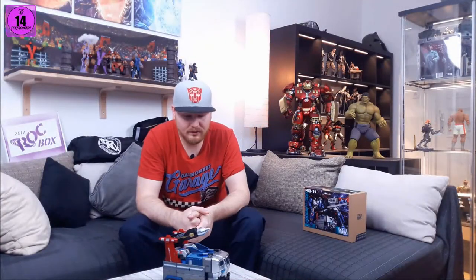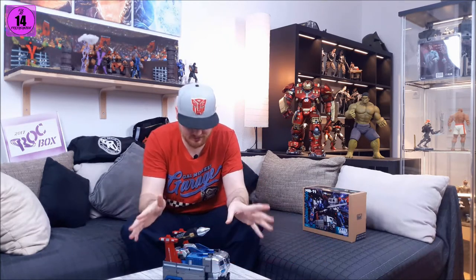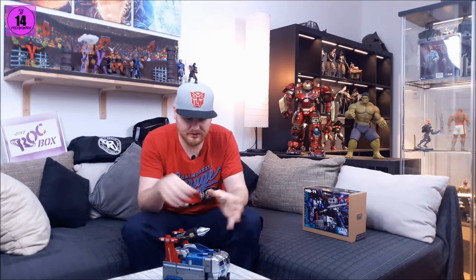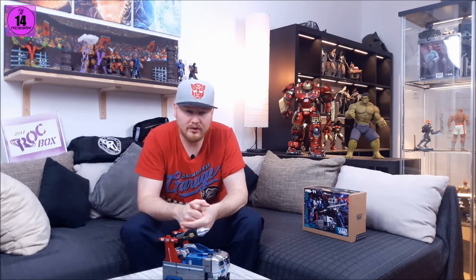Welcome back guys. Without any further ado — I don't want to push this too long because this video is going to be quite long with a lot to cover. I'm not covering the God Ginrai on this one. This is part one. Part two you will see in two days — on Tuesday I'll release the God Ginrai continuation, where you see how to unfold all of this, transform it into parts, and combine it with God Ginrai.